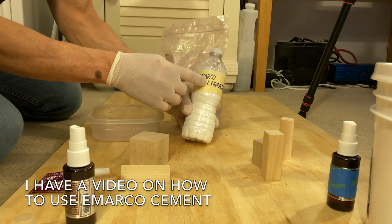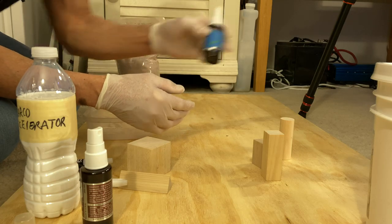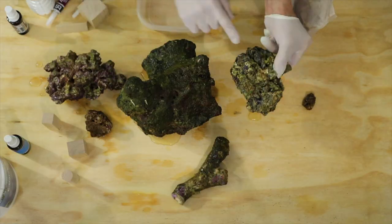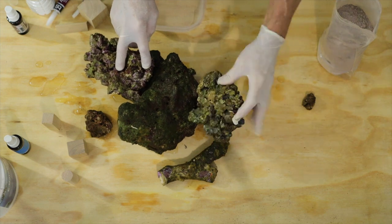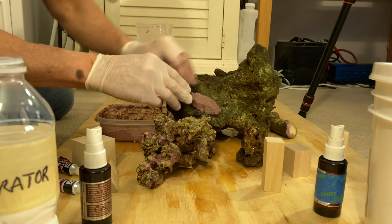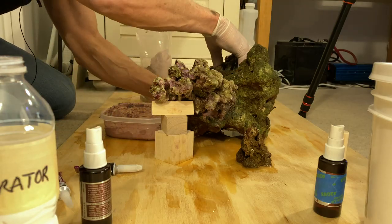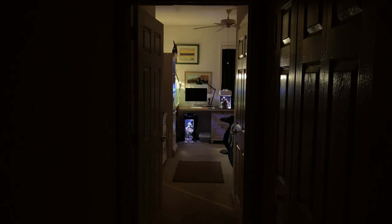I'm going to mix up the E-Marco cement — I add the contents with the cement and mix it up. What I have in here is salt water; I'll spray it down if I think I need to. I'm going to place some cement here because I know that's where it was. Let's let it dry and see what it looks like — that's kind of a cool shot.